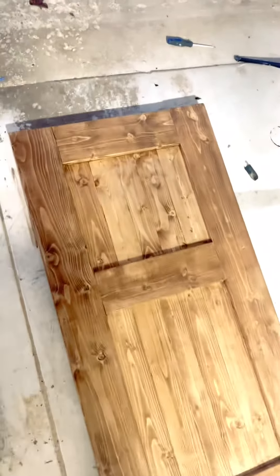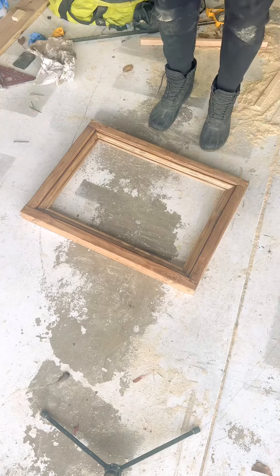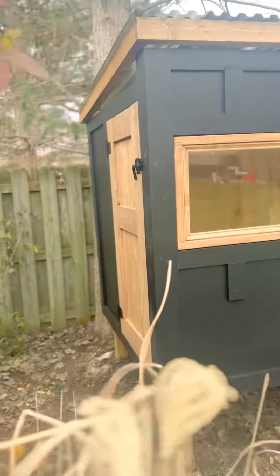If you want more detailed descriptions on each part of this build, I made a more detailed version of this on my page. I then moved on to the window. I made this with basic scrap wood and then a nice little trim piece, and I added some plexiglass that I had left over. I sanded it to match the door and the top, and this is what we're working with so far.